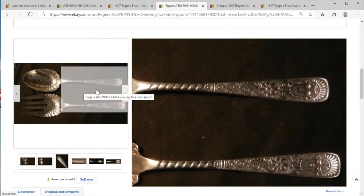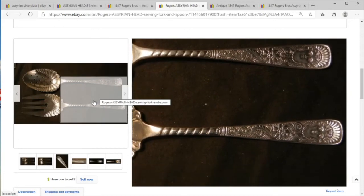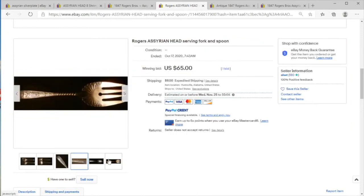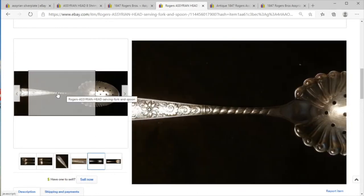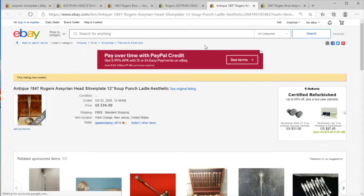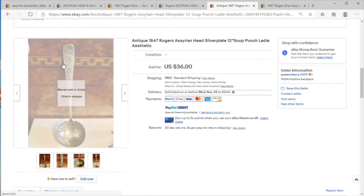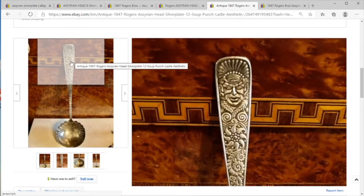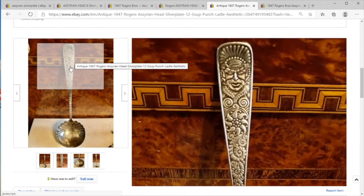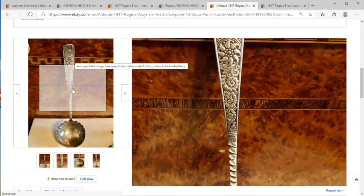There are a couple more examples of the Assyrian head pattern. This is more common as serving ware — you might come across it at an estate sale, especially if somebody is an antique collector. People really like these, and they've done quite well since I purchased some and still have them, so that's nice.